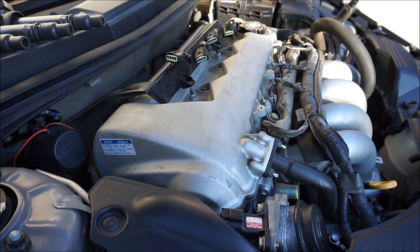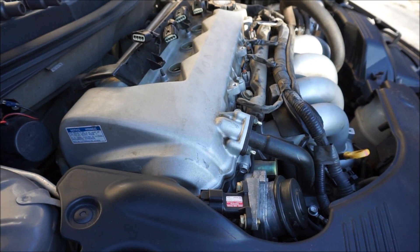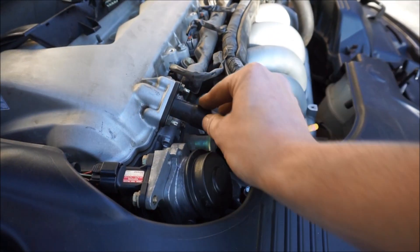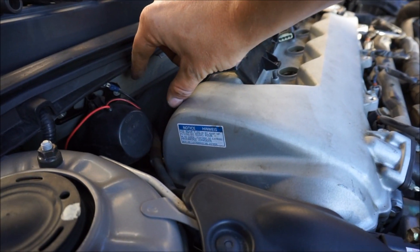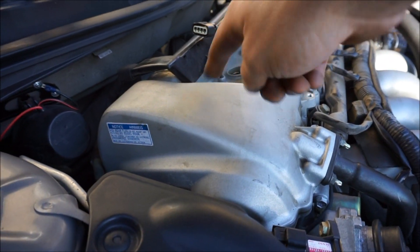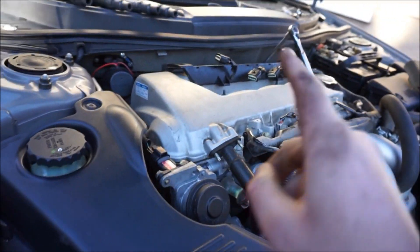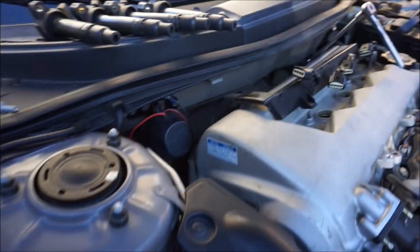Now it's time to attack the 10 millimeters all around the valve cover. Once you get all those off, you'll also want to move this 10 millimeter here and 10 millimeter here. There is a bolt you probably want to undo so you can have some leverage to wiggle the valve cover off to get to the VVTLI lift bolts. Everything's been pulled off except one — they're all just 10 millimeters you back out. There are three on the back side.